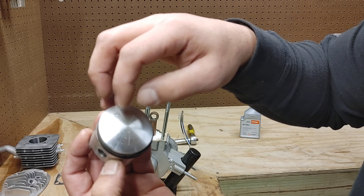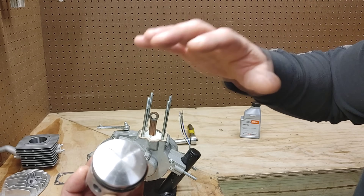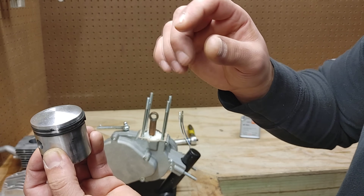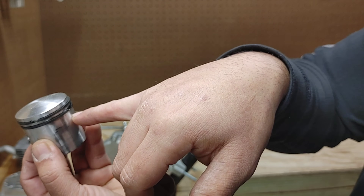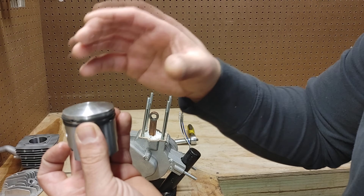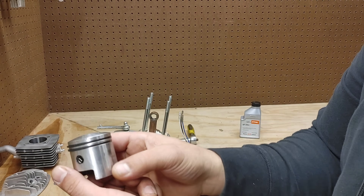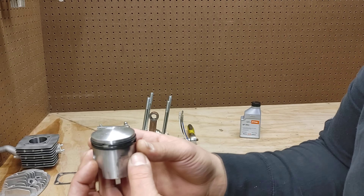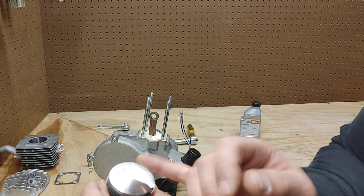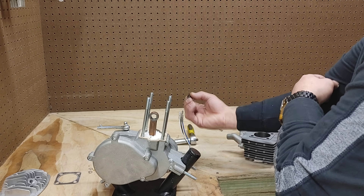A tip here: a lot of people go by the arrow, but I have seen this arrow actually come backwards on some engines — not any from bicycleengines.com, but just so you know, don't always go by that. The general rule of thumb is the ring clip openings always go towards the intake side, so that way it doesn't get caught on the exhaust side. If this is backwards, you're blowing up a ring. On this one the arrow is actually facing the exhaust side, so watch out for that.